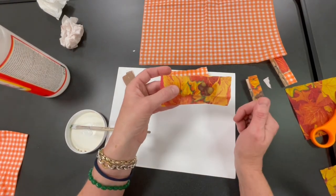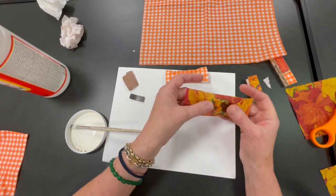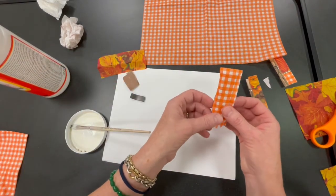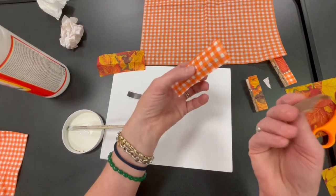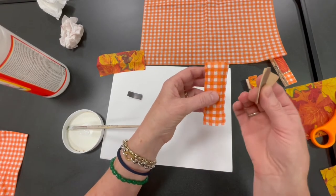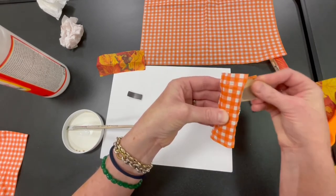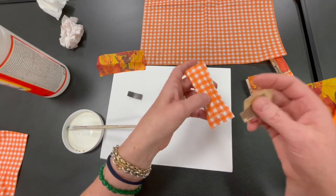Now you want to let this dry before you use your sandpaper to cut off the edges. You can try it when it's wet, but trust me, that'll get kind of sloppy and you might take off some of the pattern on top that you want to see. Here is the one I did before that is mostly dry — you can feel if it's dry. Take your sandpaper, folded up so you can get around the edges. Take the flat part of your sandpaper and just run it along the edges of your clothespin. You don't want to press too hard because you'll wear off the part of the paper on top.